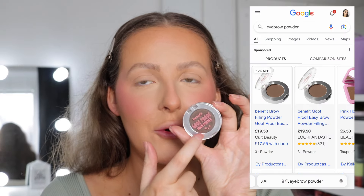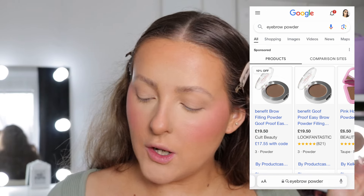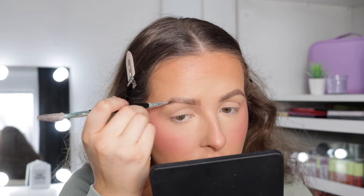For eyebrows, it came up with — of course — the Benefit Goof Proof Brow Powder. Do they know what I use or something? They do say your phone listens to you, so maybe that's what it is. What I love about this powder is the colour — I use shade 3.5 and it's not too cool-toned. It's a neutral tone because I do like my eyebrows a little bit more ashy. Don't give me any orange tones, please. Absolutely stunning — if you haven't tried it, then definitely get your hands on it because it's so natural and it's easy to work with.